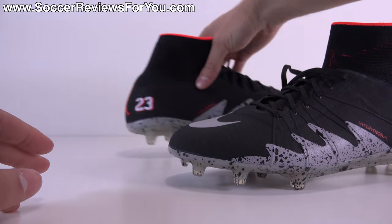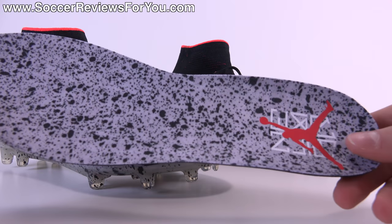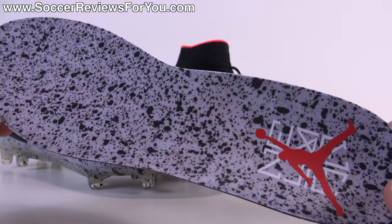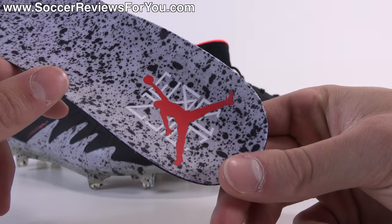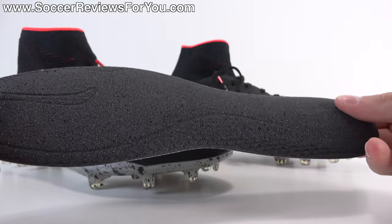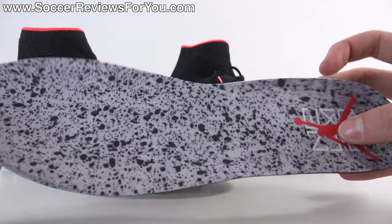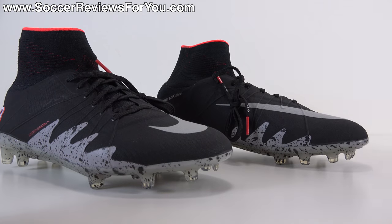One final detail not seen in any press releases is the insole, which is really neat. It's gray in color with the cement print graphic, the Neymar Jumpman logo on the heel, and it's just a standard Hypervenom Phantom 2 insole made from ortholite material.